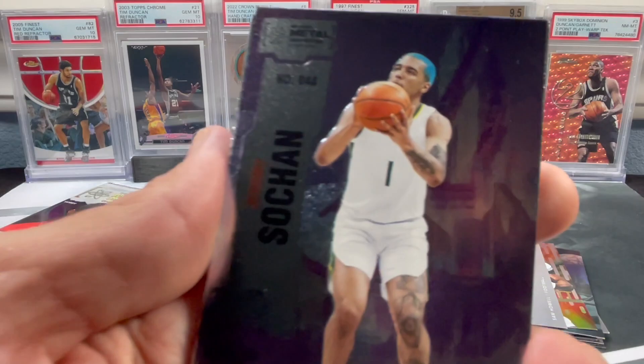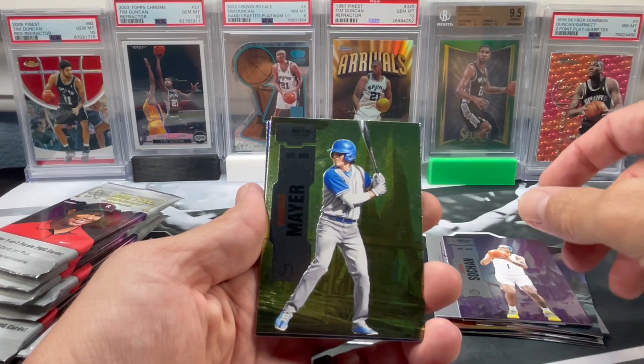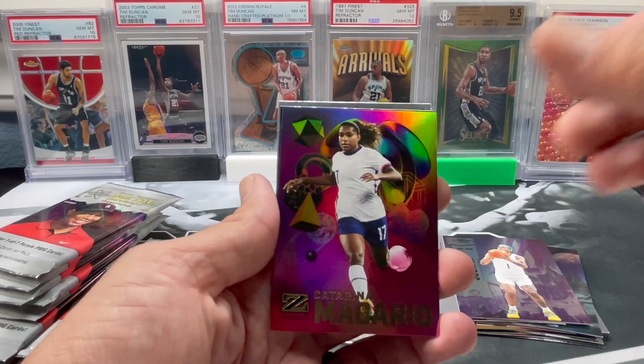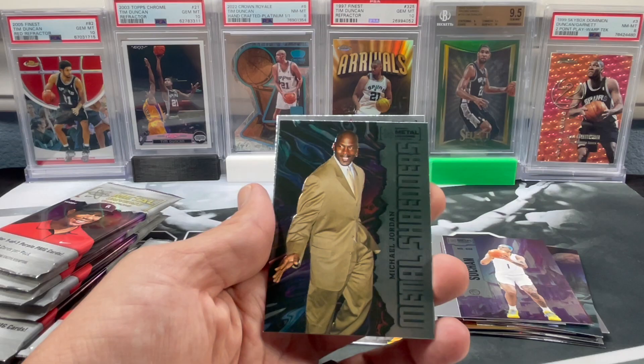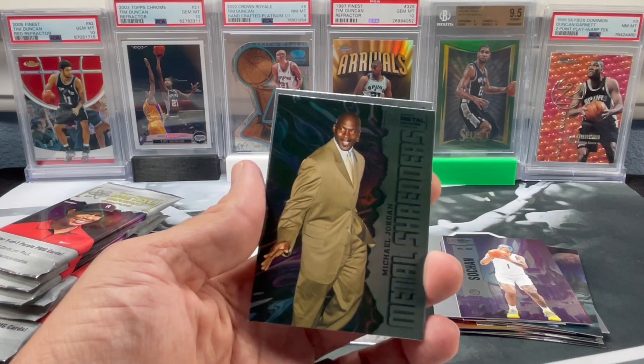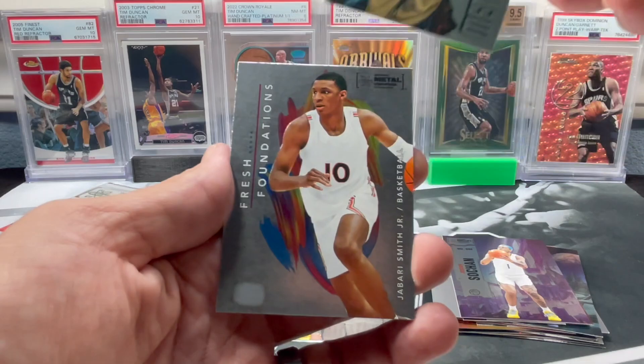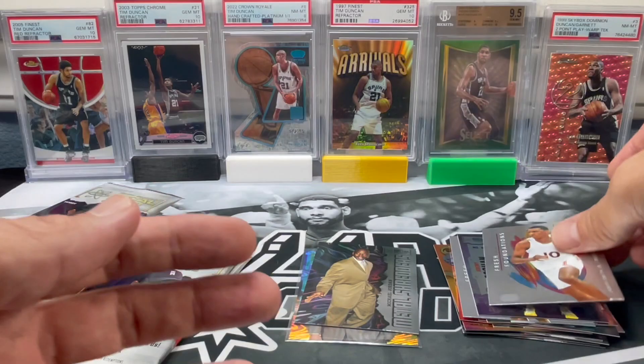Shields. A little PC - Jeremy Sohan there. Definitely liking the fact that it's got his nice color hair there. Another mayor. Katarina Macario. Goat - Jordan Metal Shredders! Sweet, look at that. These cards are printed pretty cool. And Jabari Smith. Nice pack - I think we're almost down to half the box here.